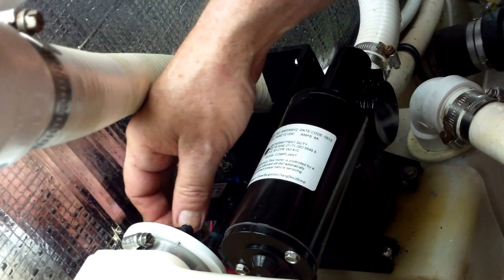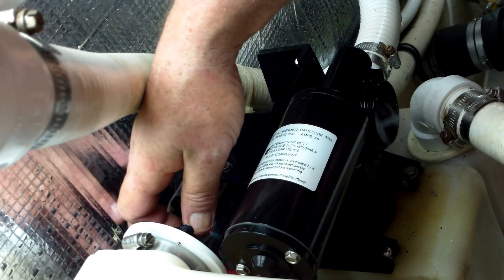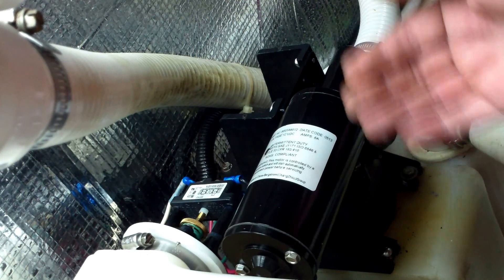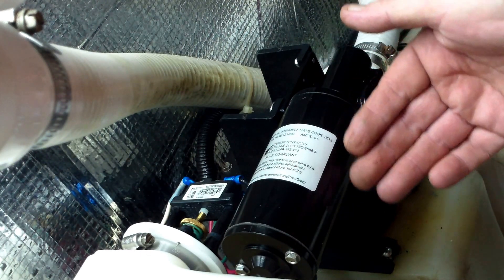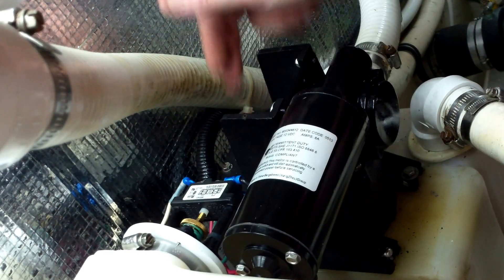This one is under vacuum right now. I turned it on and it's wired up. I'll just engage the micro switch, which is a plunger switch, and you can see it came on and ran — so that really completes the job.